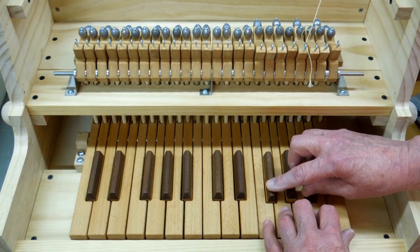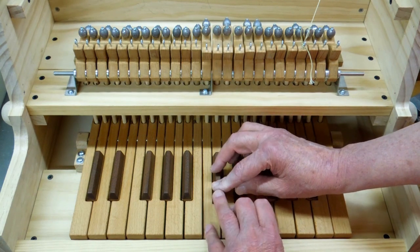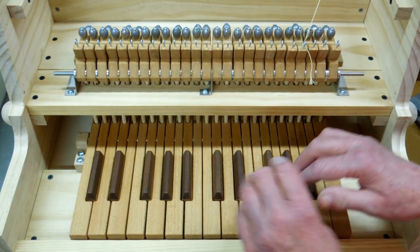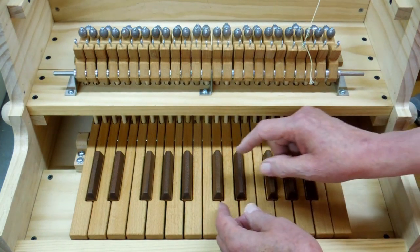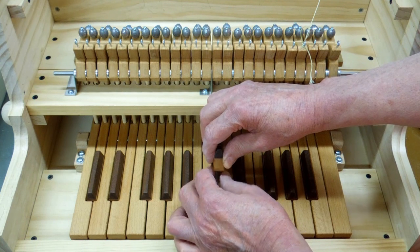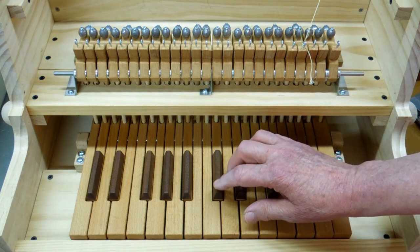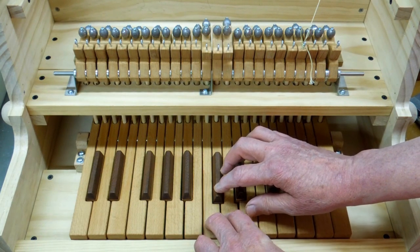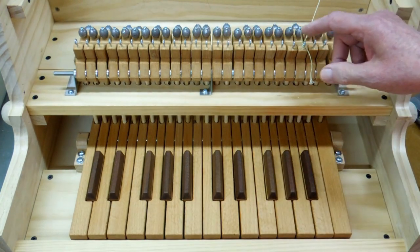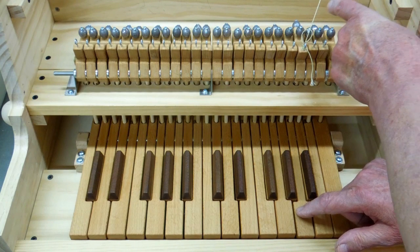As you push these down — let's go over here — push the white keys down and then the black keys, they all travel the same amount, close enough anyway. I ended up having to use one and a half felt washers down here instead of one, so that the travel of the black keys and the travel of the white keys were the same. It's the travel here that I want to be the same, because when I adjust this, that's going to be pulling on a microswitch.